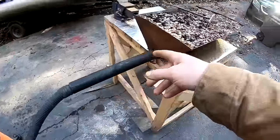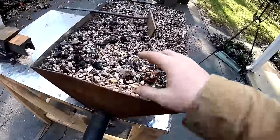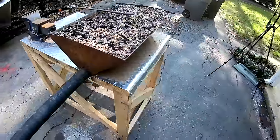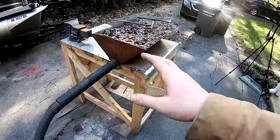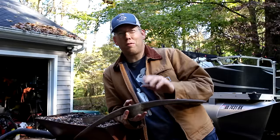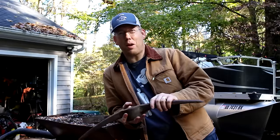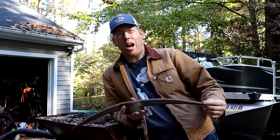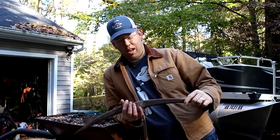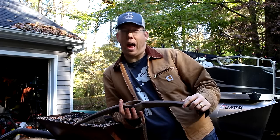Right here you can see I've got the shop vac blowing air into a perforated tube with a bunch of pea gravel in it. This is the basic forge I've been using for the last number of years — if you want to see a video on how to build this, I'll put a link in the description. For my first forging project of the year, I am going to turn this old pickaxe into a double-bitted battle axe.